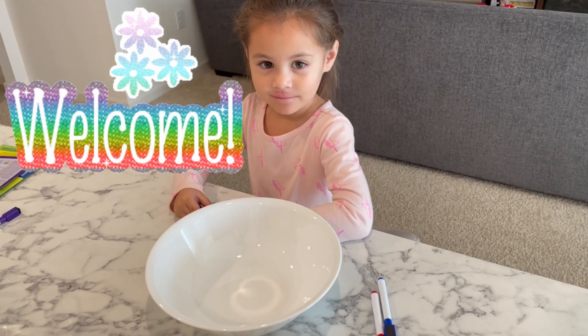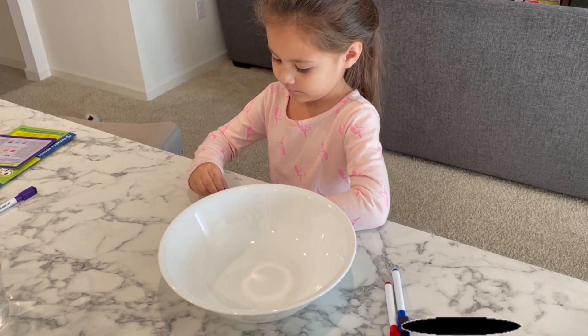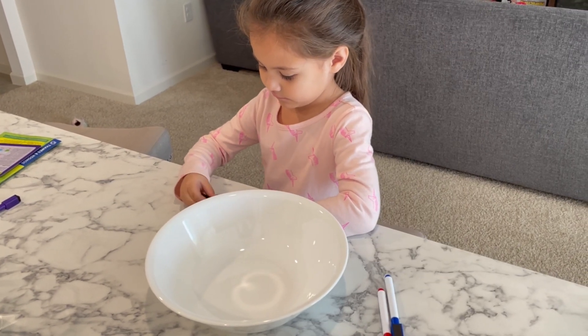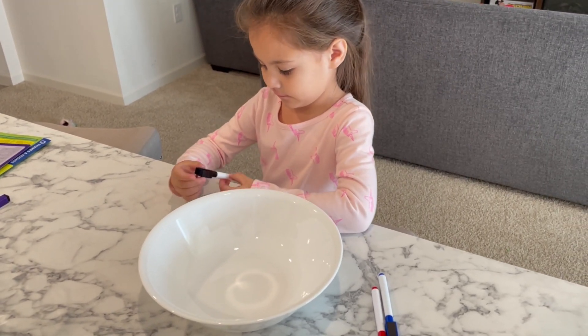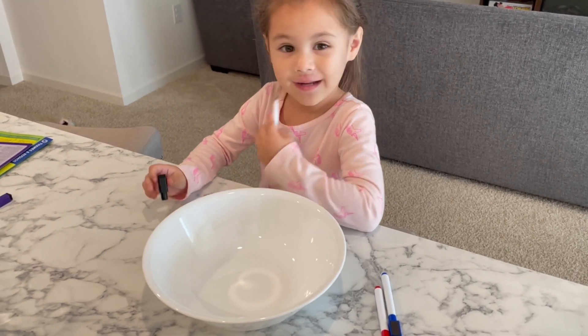Hey guys, welcome back to our channel. So we decided to try a different way of doing the floating dry erase marker experiment that we saw on Ryan's World.